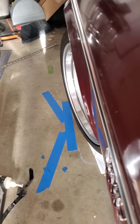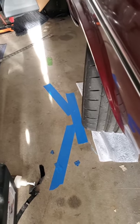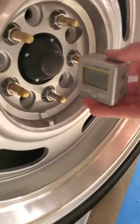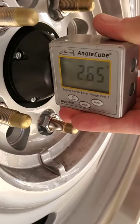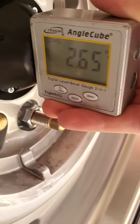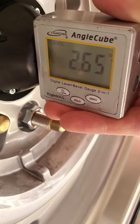Now I'm going to turn the wheel the other direction 20 degrees, and I'll check again with the ruler to make sure it's straight. With the wheel turned 20 degrees the other direction, I'll again measure camber. This time it's 2.65 degrees negative — you can see the arrow on the outside pointing up, which means the top of the wheel is tilted in, which is negative camber.